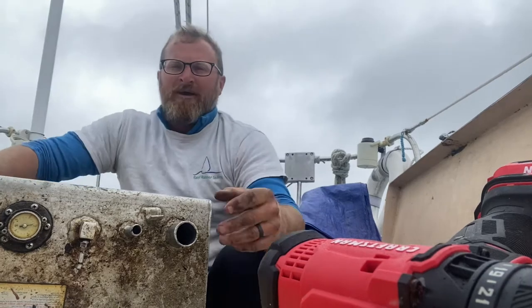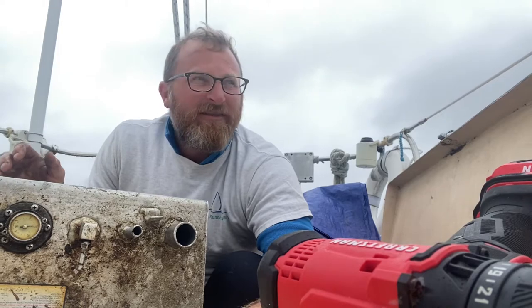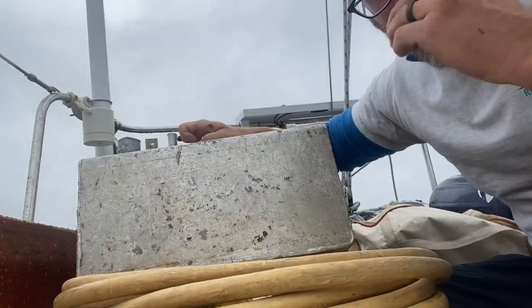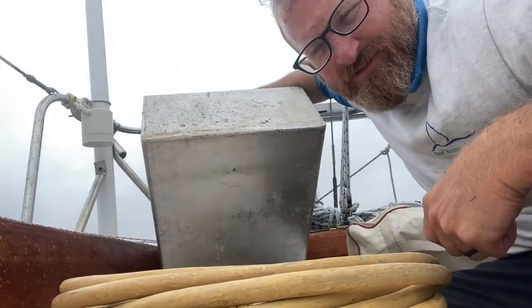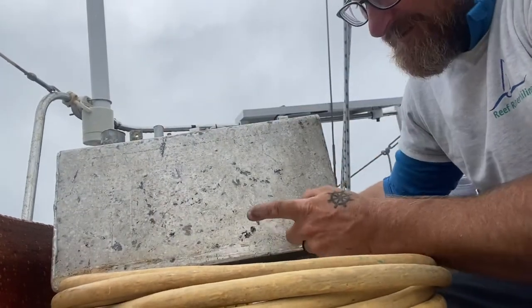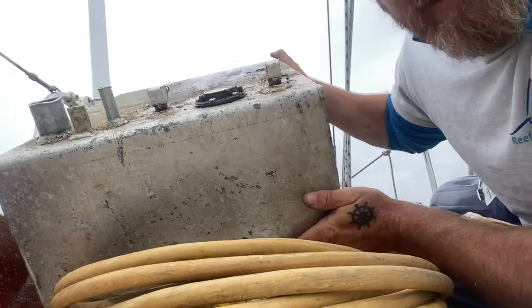The old tank is out — about a quarter of a tank, probably three gallons, still in there, but I'll take care of that. I was starting to get a little worried that maybe I made a mistake because the bottom of the tank looked so good. But shaking it around, right here — that little tiny piece of corrosion — you can see it seeping.